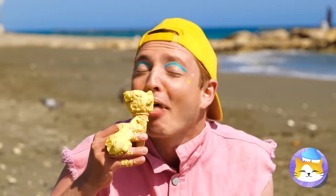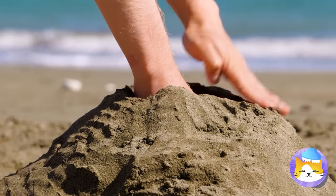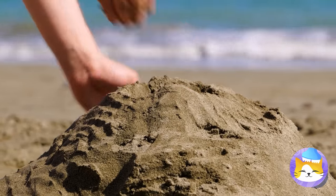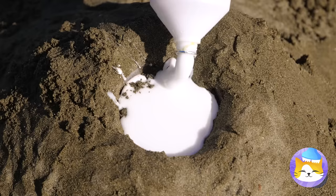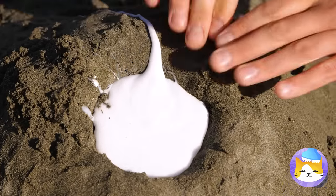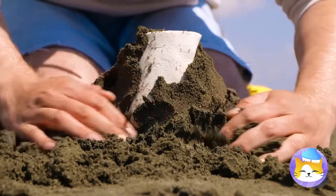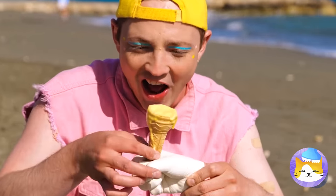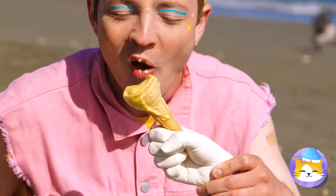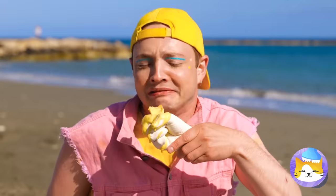Ice cream on a hot day? This is why I always just get a milkshake. Next time, if you want to keep your hands clean, make a hole with your hand and fill it up with gypsum. Now it's a spare hand that holds the cone for you — leaving your hands mess-free.